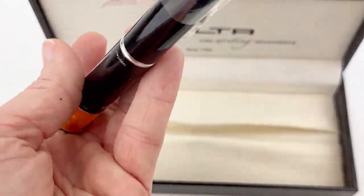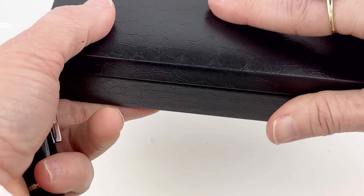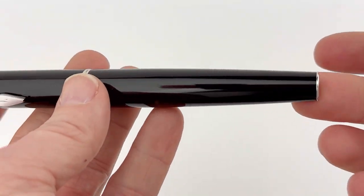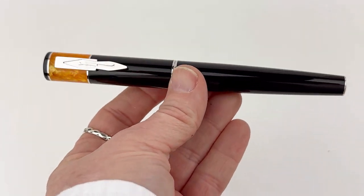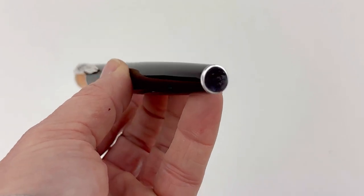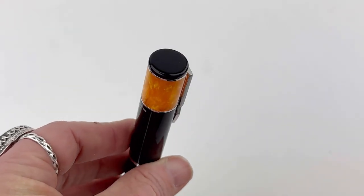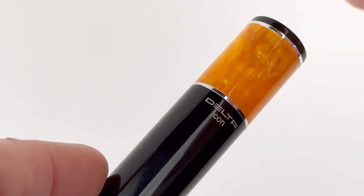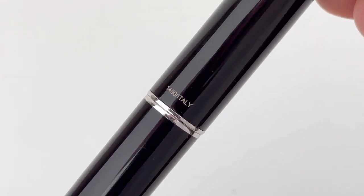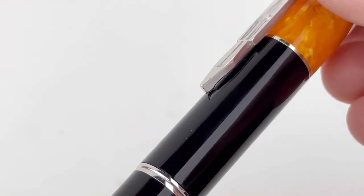This is your Delta Icon fountain pen and this is the version in orange. This is a re-release of an older pen release from Delta and has a couple changes, but they have the solid black resin paired with a short bit of colored marbled resin at the top — this is the orange. It also comes in a burgundy red and also in a white.